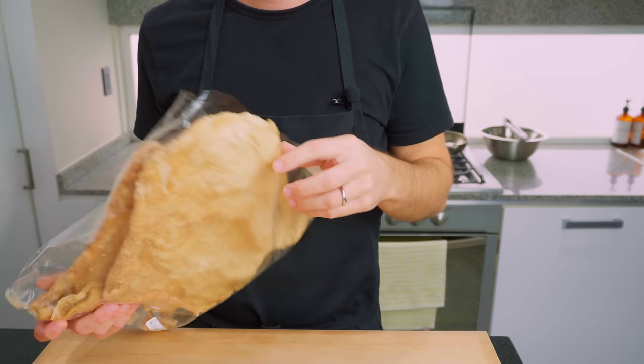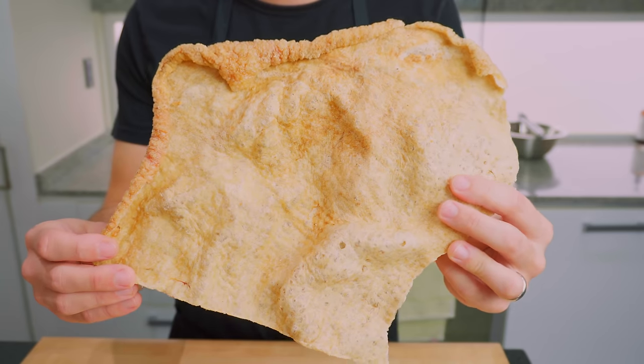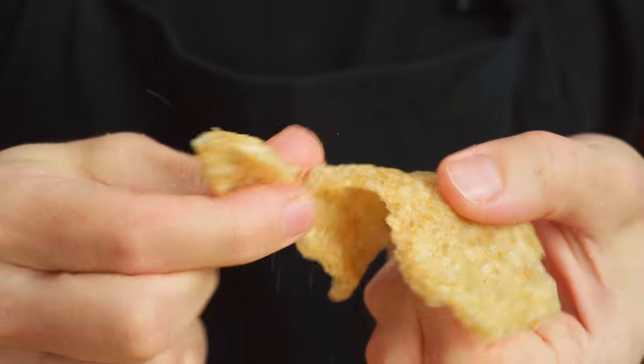But look at this chicharron I bought earlier. This is essentially crackling — it's just been cooked separately from the meat. It's so light and crisp, there's no risk of breaking a tooth here. So I want to know if it's possible to get something this light and crispy on top of a pork belly.